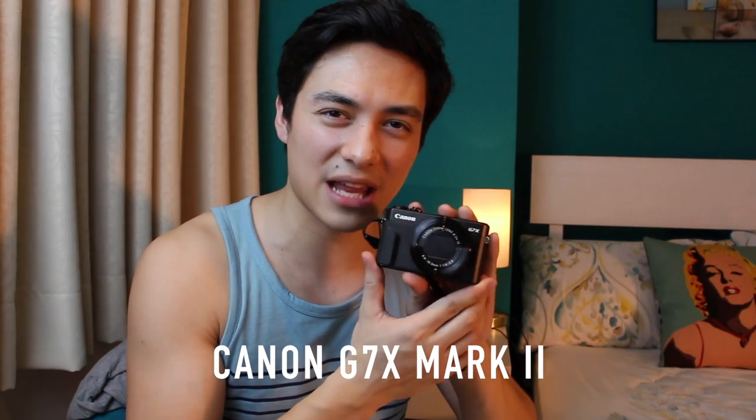What's up guys, I'm Vince and today we're going to do something different. I have the Canon G7X Mark 2. This camera is like the ultimate vlogging camera for Filipino YouTubers — a lot of them use this. Some of these YouTubers include Janina Vela, Bella, Mikey Bustos, Lloyd Cafe Cadena, Kyle, and Michelle B.